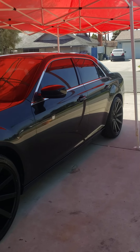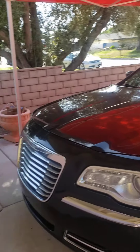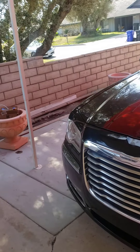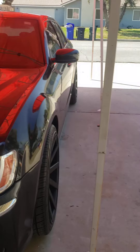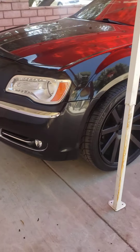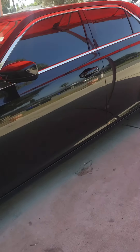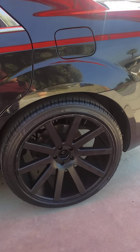Hey guys, doing a quick video on the 2013 Chrysler 300 to show you guys what I drive. Won't be doing an interior look too, so stay tuned for that.